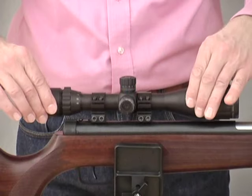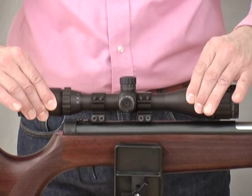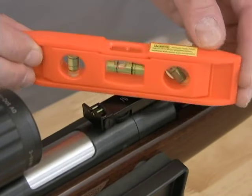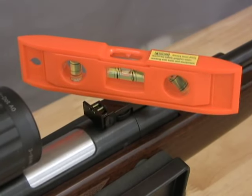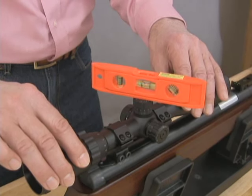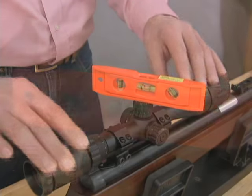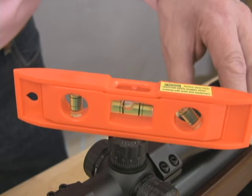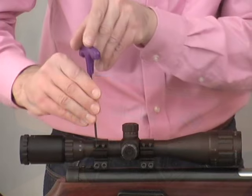Now that we have the scope set with the correct eye relief, we need to ensure that the scope is horizontal about its axis. If your air rifle has a convenient flat surface, it's possible to use a bubble level to set the rifle horizontal. Then, if the scope has a flat top to the elevation turret, you can rest the level on that and carefully rotate the scope horizontal. But usually, I find that there's no flat surface on top of the rifle and just align the scope by eye.